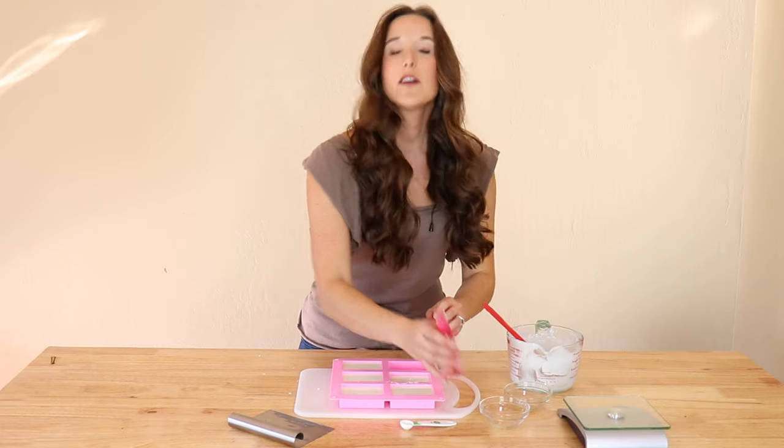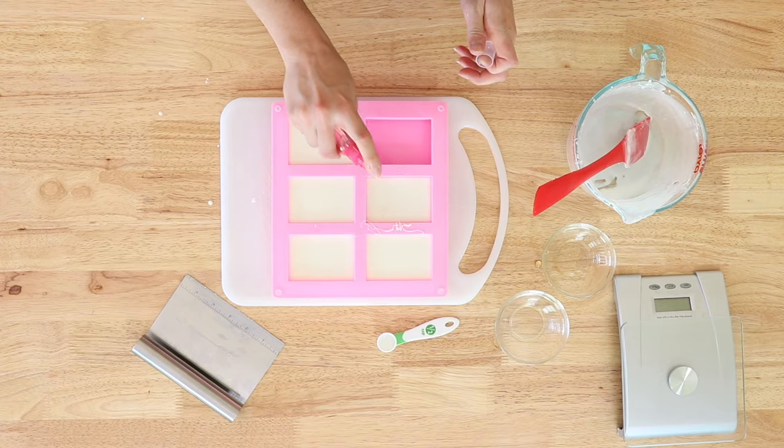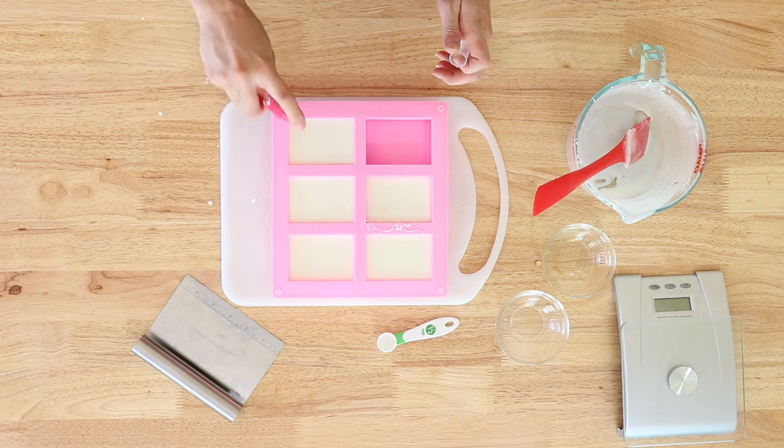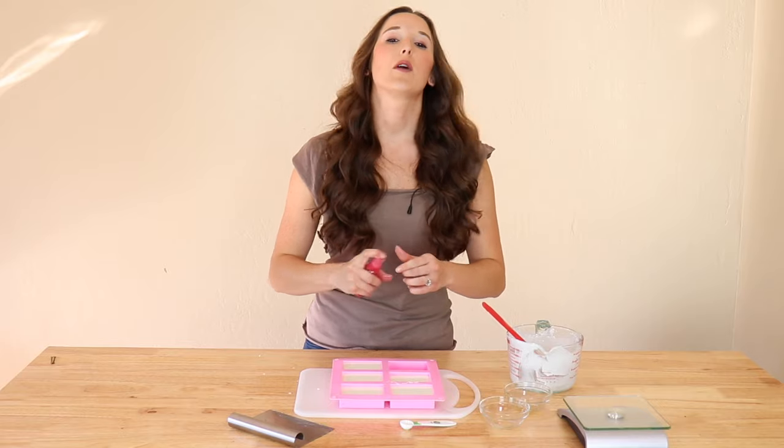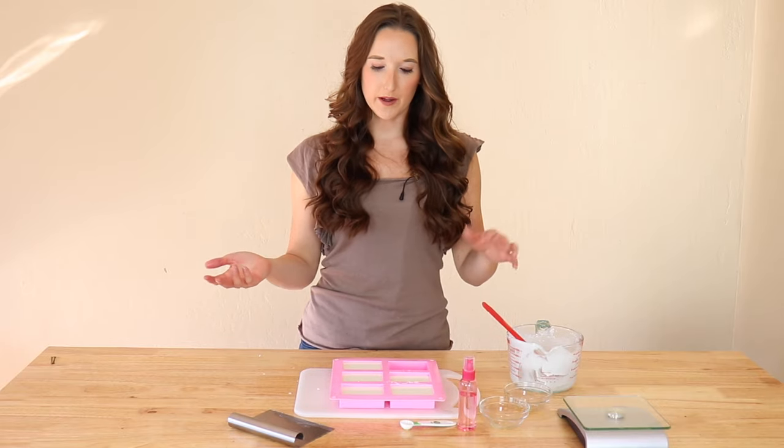If you have any air bubbles on the surface of the soap, just spray with a little bit of isopropyl alcohol. That will pop any of the bubbles on the surface, and the isopropyl alcohol will evaporate off, so you don't have to worry about that.